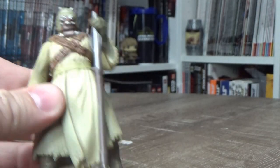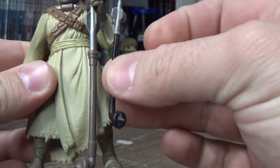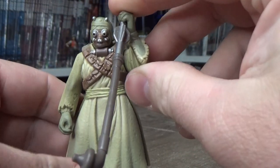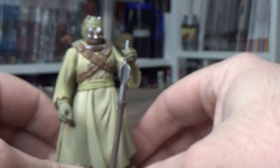And the Gaderffii stick — let's have a look at that in comparison. It's basically a mace. Like, it's going to hold this over the head — you're going to knock someone out with that. Anyway, I'm done.